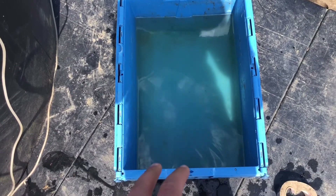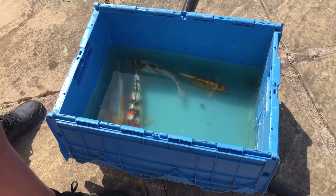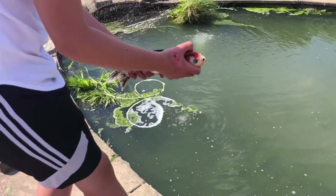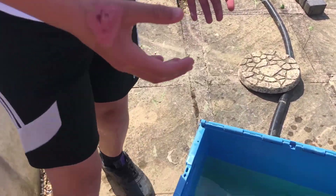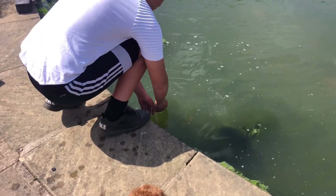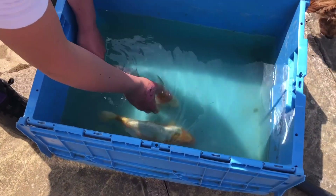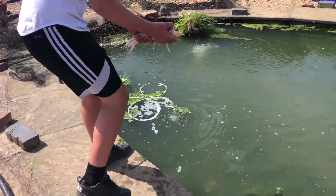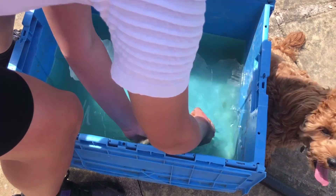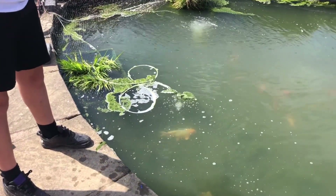I'm just going to fill out this bucket first and then get the females. Now that it's filled up, let's get the fish. So now we're going to put the fish back in the pond for about a week and see if anything happens, and then we'll put them back in afterwards. Here's one of the males, here's another male, here are the two females, and then the final female. They'll be back in there for a week.